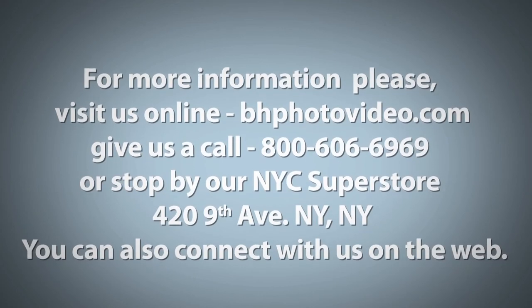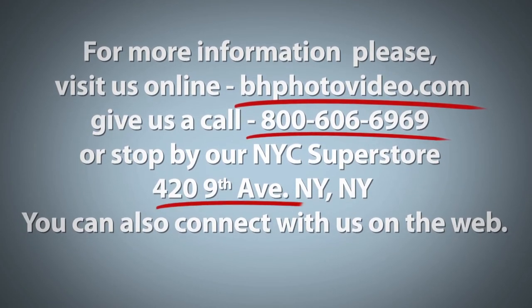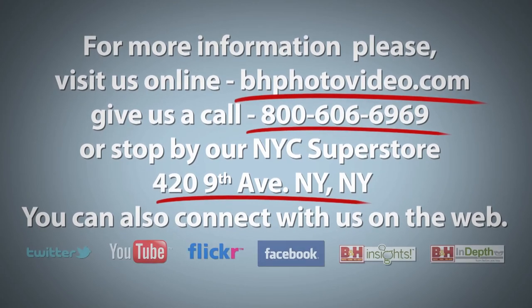Now make sure you keep looking around the B&H website because there are even more incredible gift ideas for every photographer's needs. For more information, please visit us online, give us a call, or stop by our New York City Superstore. You can also connect with us on the web.